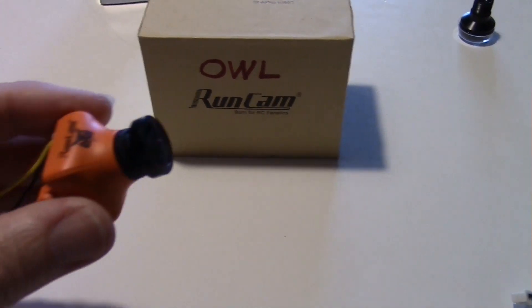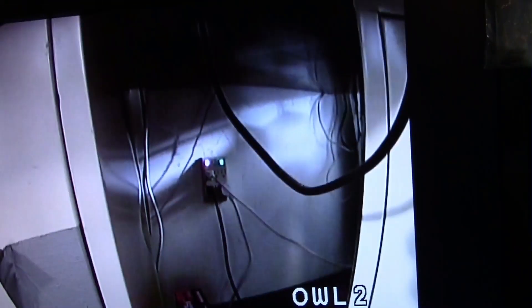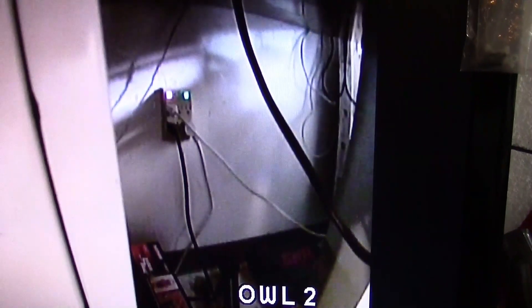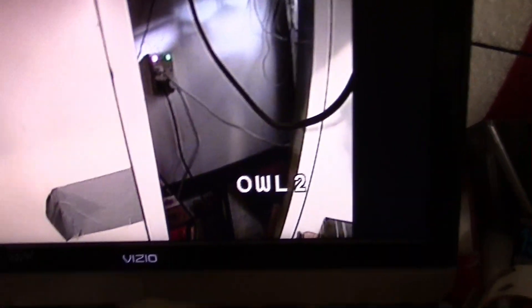I've got a battery hooked up powering the camera, and it's connected to my video monitor. I'm going to stick it down into this dark area under the bench and see what it looks like. Looking behind the bench, you can see some detail in there — there's a box and a few other things, and a wall outlet with lights coming from it. I'm calling that the 'Owl stock' lens result.